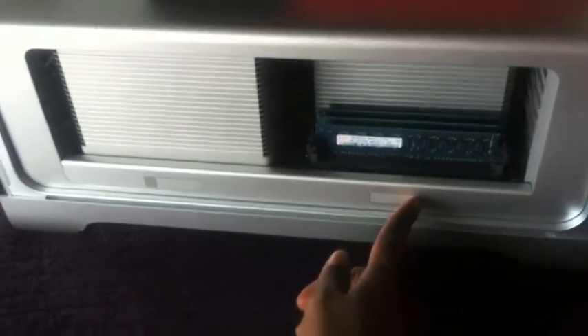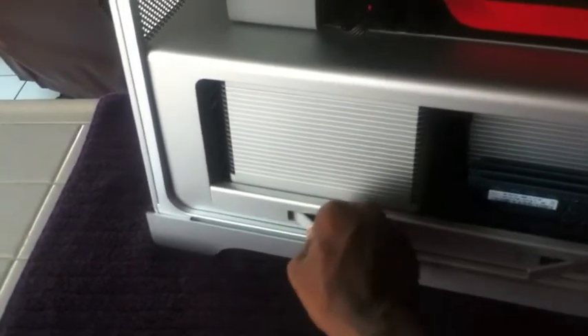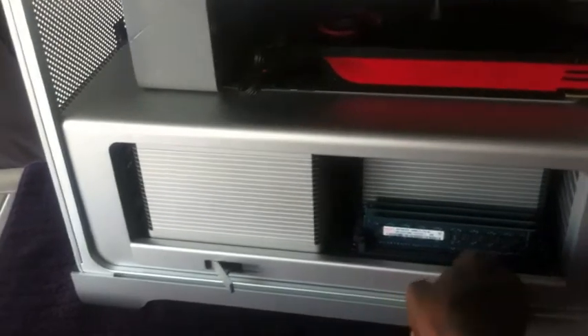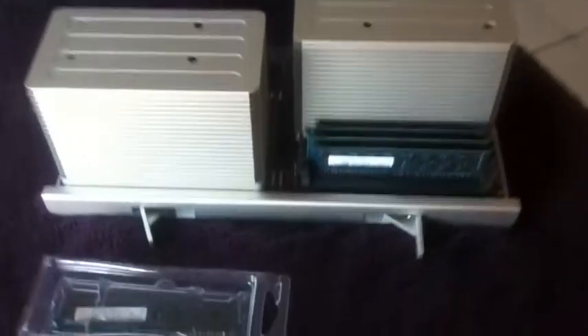What you have to do is remove these two tabs on each side and you slide it out like that. There's a slot right here and another slot right there. Now all you do is move these tabs and make sure this middle part lines up with that little small part right there.